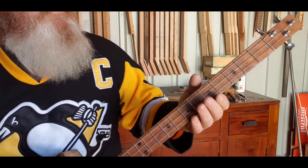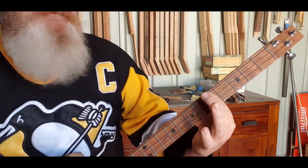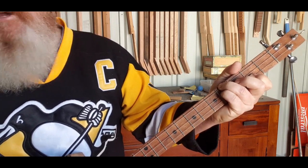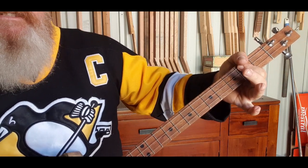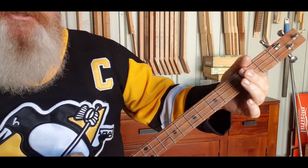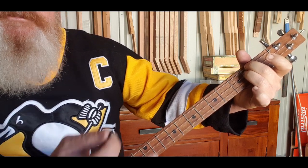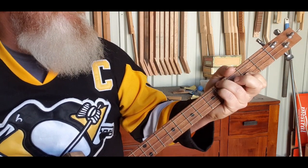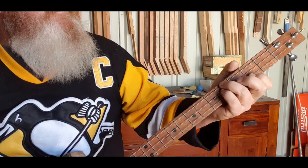Those are your first chords. Then we go back to the C again — 5 5 5 — then back to the B7th which is 4 4 2, then we go to an A and then an A7th. The A is 2 2 2 and the A7th is 2 2 open.